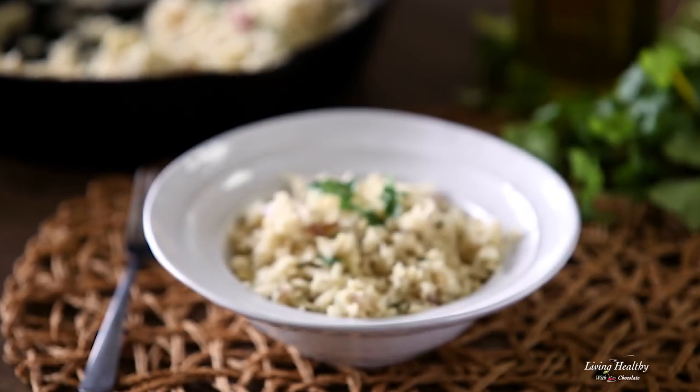Now on to making cauliflower rice. Making cauliflower rice at home is very easy and it's much cheaper than if you buy the cauliflower already ground up. Today I'm going to show you how to do this.